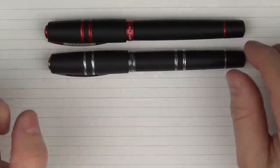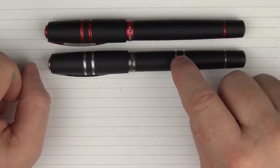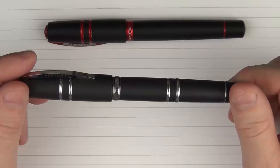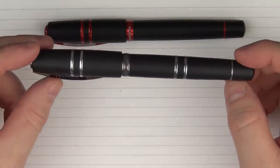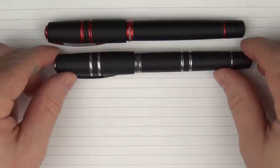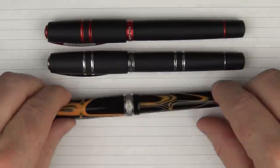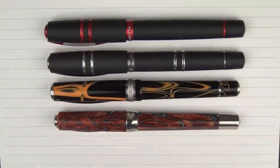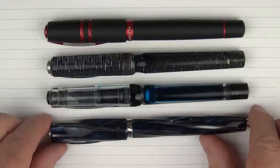Here we go with some size comparisons for the Homo Sapiens Magma. First, here it is with a Homo Sapiens Sterling Silver model — the main difference is that this is an older model with a set of rings on the barrel. They are discontinued, but I did notice there's an eBay seller right now with one at a fairly reasonable price. Here it is with the Manhattan Magma I showed you earlier, then with an Opera Desert Springs, a Wall Street, an Opera Crystal, and finally a Divina.